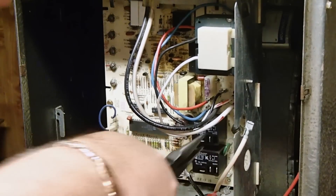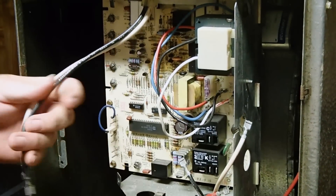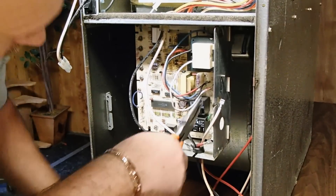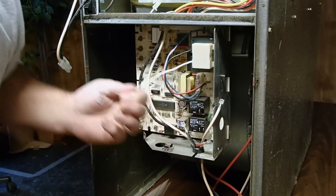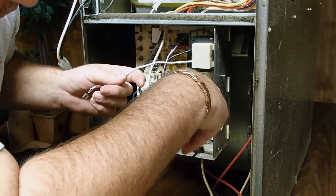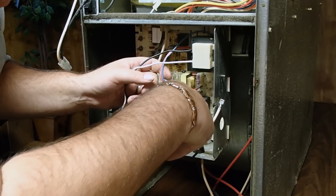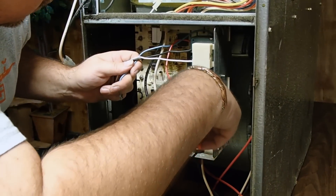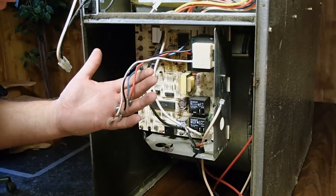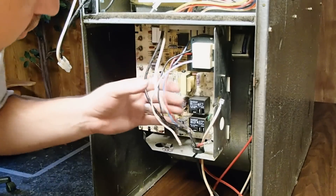So we'll go ahead and continue disconnecting wires off the board. Common wire. Black power wire. Continuing on, we will pull PR2, which is to your transformer. PR1, which is to your transformer. Low voltage. Secondary two. And secondary one. Everything's been noted, everything's been marked. We're going to make sure it goes back on the new board in that fashion.